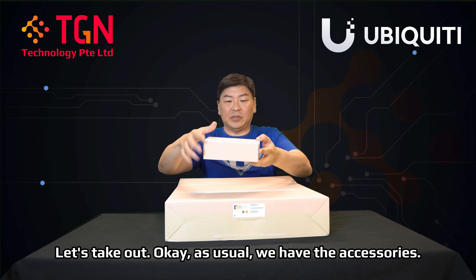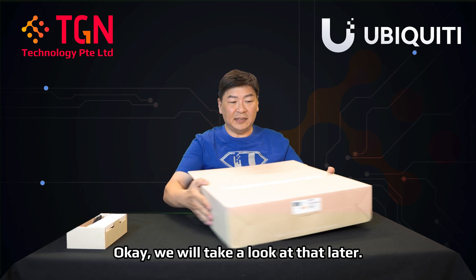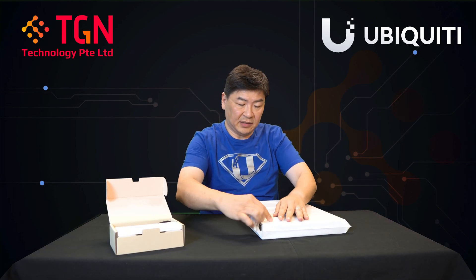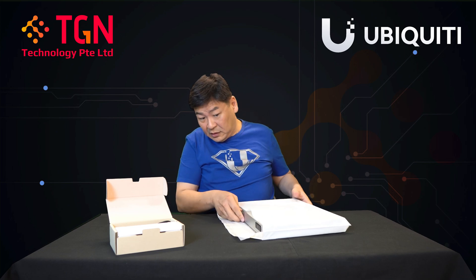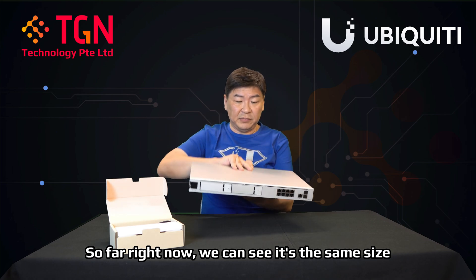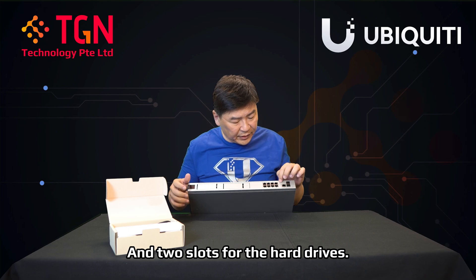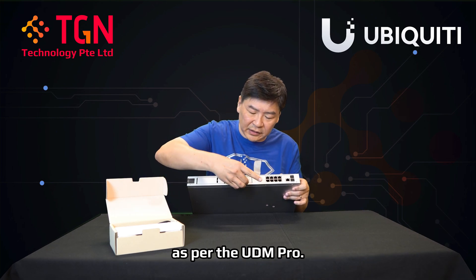Let's take out — as usual, we have the accessories, we will take a look at that later. Let me remove it from the box and remove the protective cover. We can see it's the same size as a UDM Pro and has two slots for the hard drives.